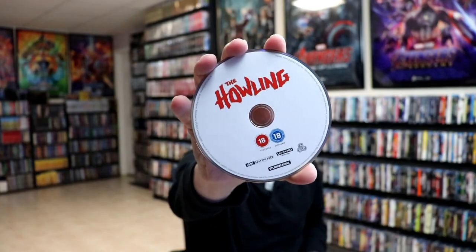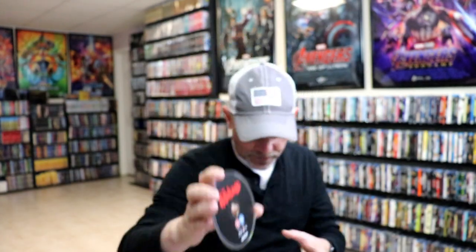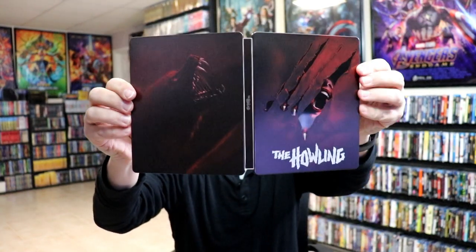On the inside we do have our two discs. We've got our 4K disc here in white, and we have a Blu-ray disc which is region B locked. We do have some inside artwork — kind of hard to see with the glare — but overall this is a beautiful looking steelbook.